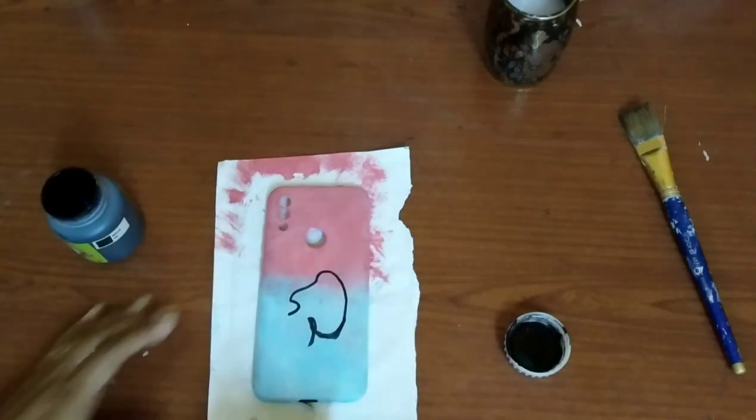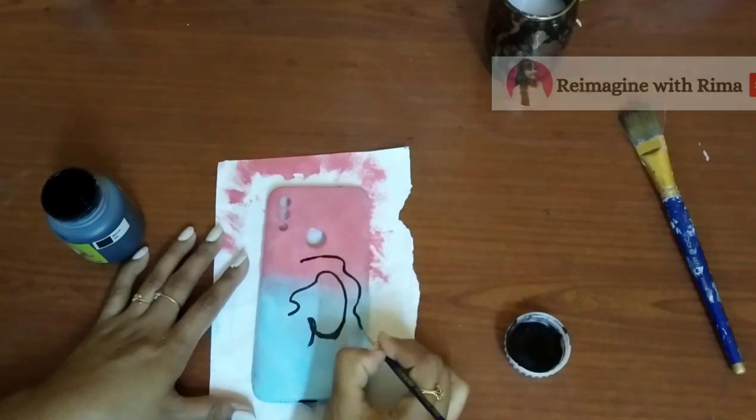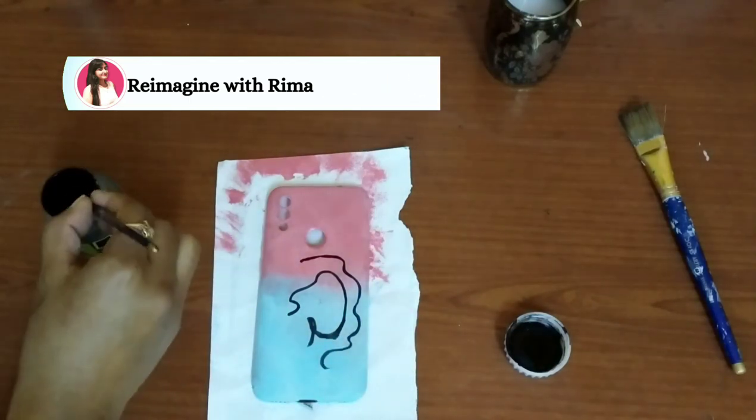If you are new to my channel and clicked my video for the first time, thank you so much. Hit the subscribe button if you like my video and don't forget to turn on the bell notification for more upcoming DIY videos.